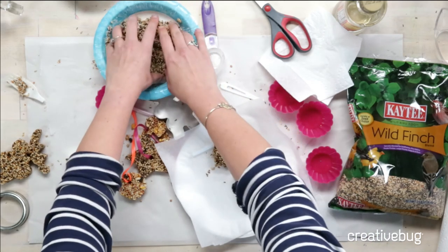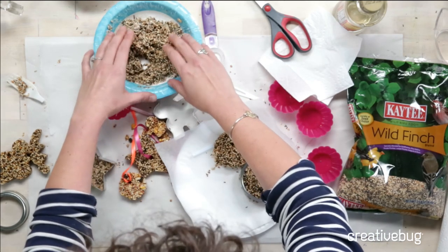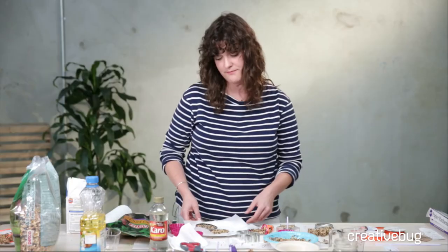I'll use the rest of this to fill the rest of my molds, but I'm going to do that by myself in private. Thank you so much for joining us — we're so excited to welcome you into our brand new space. We look forward to seeing you next week. Thank you.